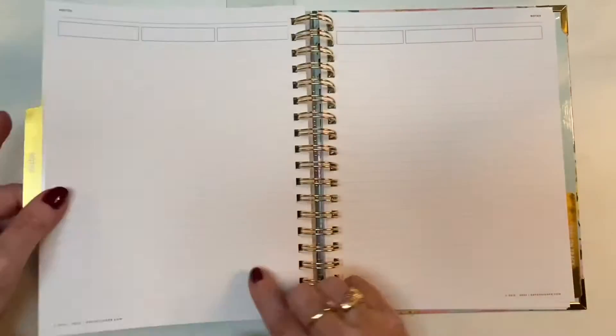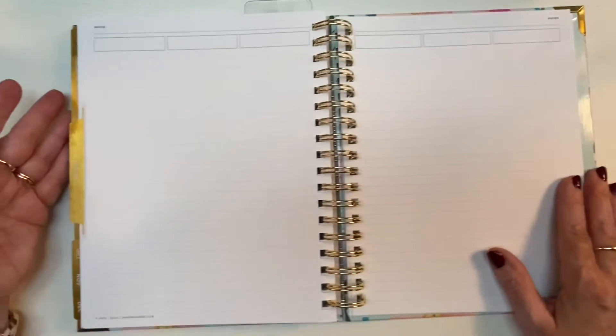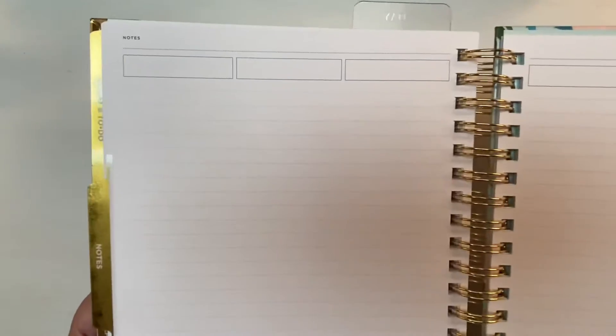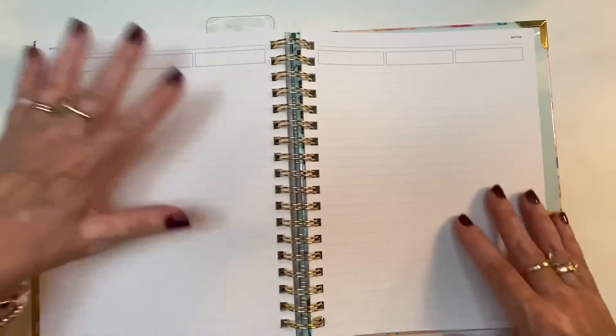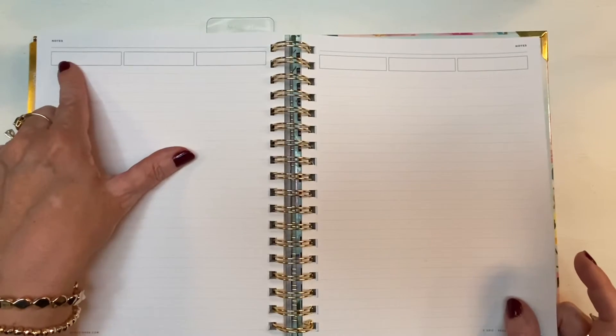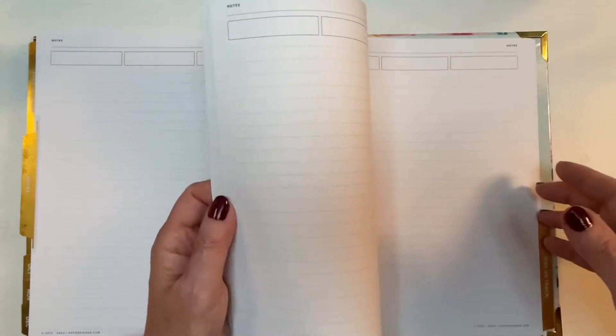You can use these light dotted lines as though they go all the way across the page, or use them in three columns the way they're broken up — the division between columns is subtle, so it's flexible. You can make it three columns or straight across, put headers up top, write memories, write gratitude — whatever you like. You get this whole chunk of notes pages, though not as many as the daily pages — maybe about half as many.